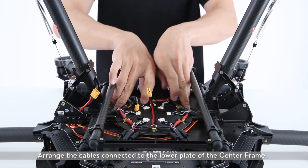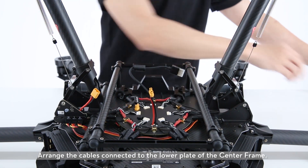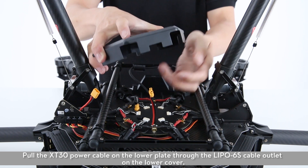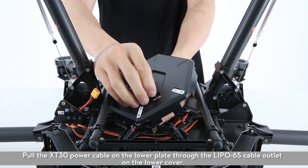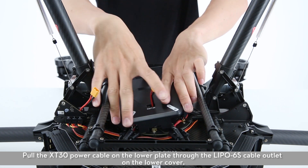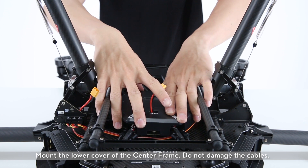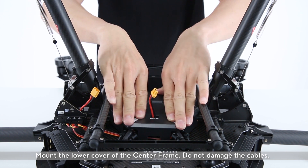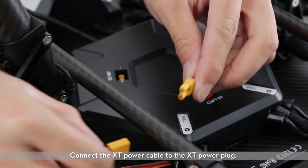Arrange the cables connected to the lower plate of the center frame. Pull the XT30 power cable on the lower plate through the LiPo 6S cable outlet on the lower cover. Mount the lower cover of the center frame — do not damage the cables. Connect the XT power cable to the XT power plug.